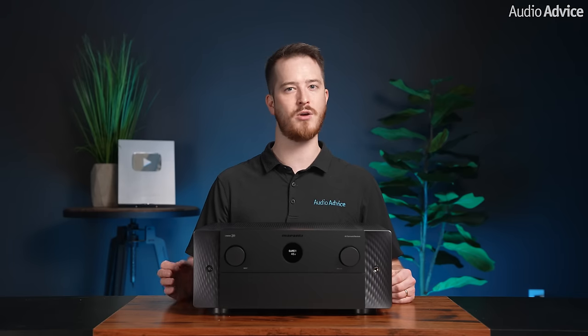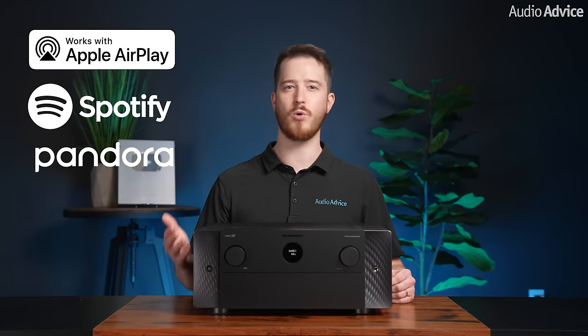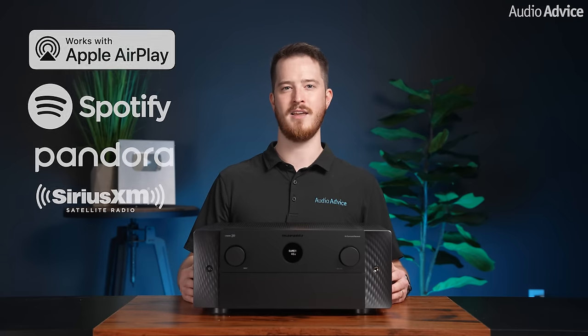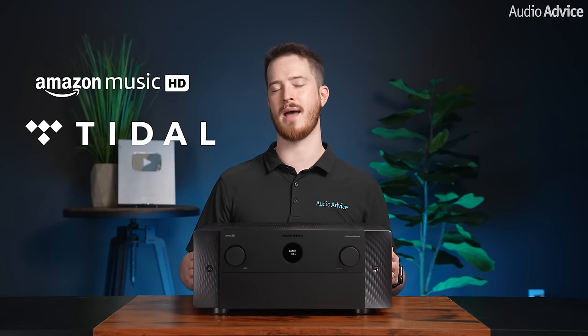For music streamers, the Marantz Cinema 30 has full support for HEOS multi-room and streaming, AirPlay, Spotify Connect, Pandora, SiriusXM radio, and is Roon tested. You can stream from Amazon Music directly from the app or via the HEOS app as well.